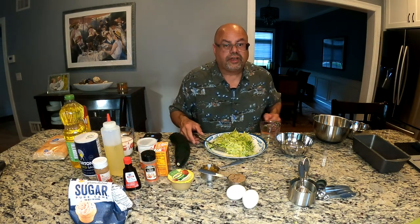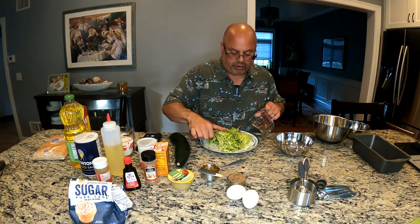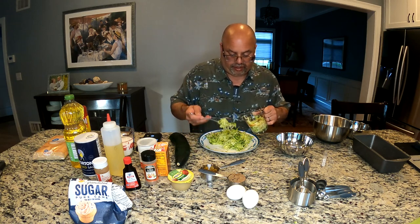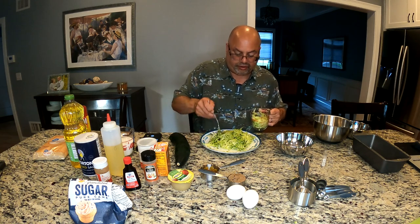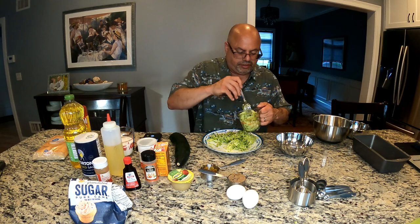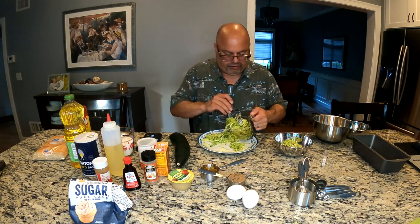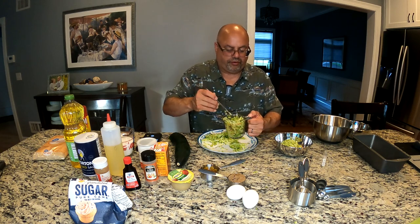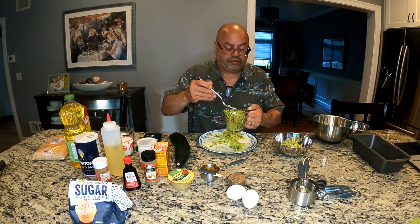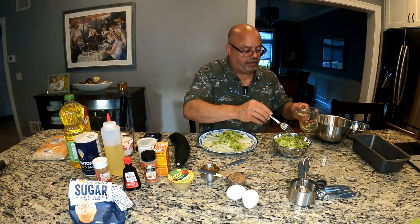I quickly knocked out grating that one zucchini. You don't want to squeeze it or strain it - you just want to take it exactly as you get it and make up your two cups. It really looks like one zucchini is going to give me all I need. There's a cup right there - let me see how much I end up with. One nice size zucchini, not huge.